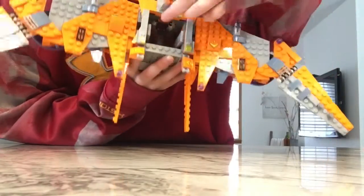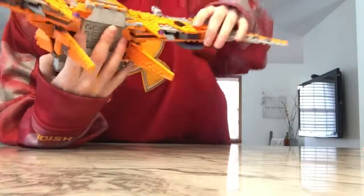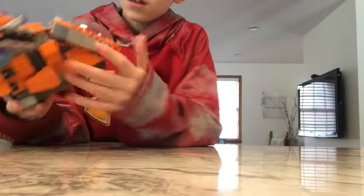So you can get the minifigures in there and stuff. Overall I think the set looks pretty good. Okay guys, that's going to be it for today's video. If you guys did enjoy, make sure to like, comment, and subscribe down below.